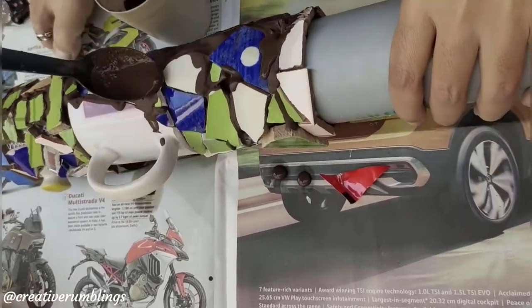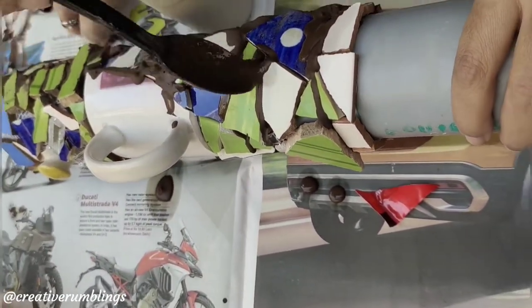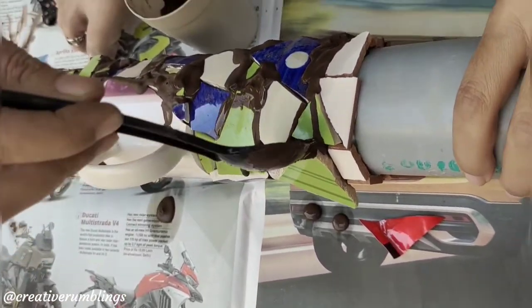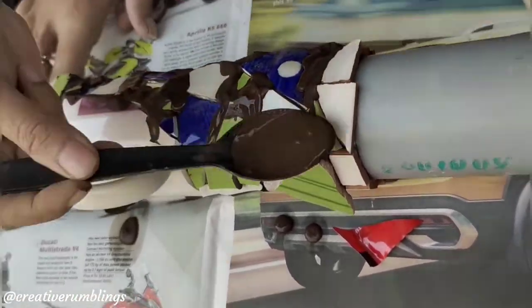It is time to grout our mosaic now. I have mixed grouting powder according to the instructions on the packet. Grout powder is easily available at local hardware stores.